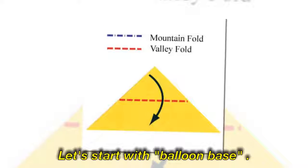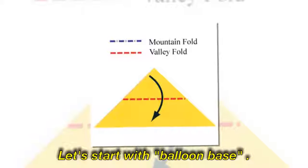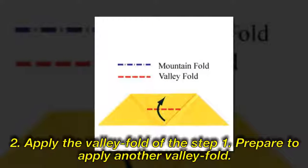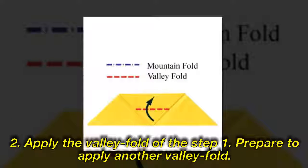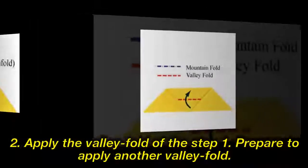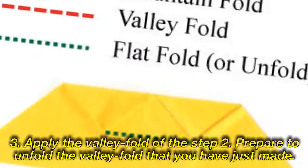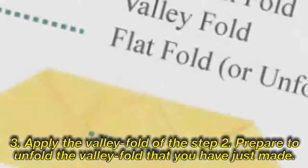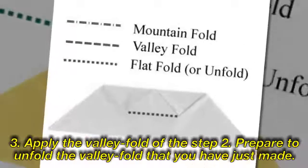Let's start with the balloon base. Step 2: Apply the valley fold of the step 1. Prepare to apply another valley fold. Step 3: Apply the valley fold of the step 2. Prepare to unfold the valley fold that you have just made.